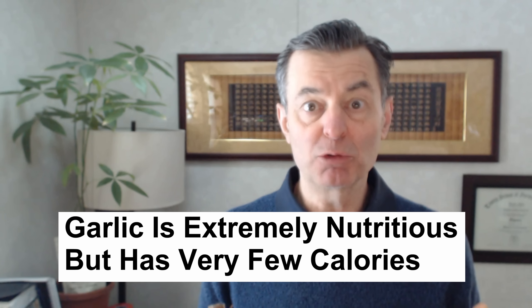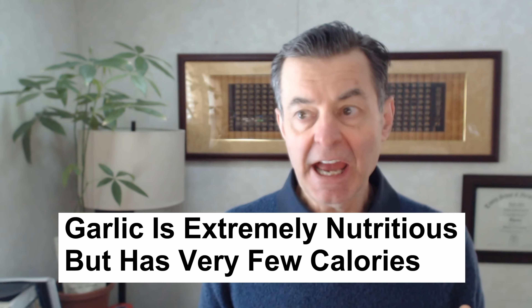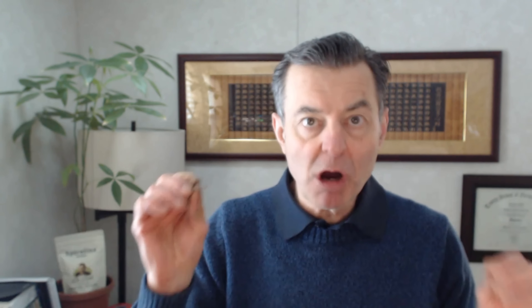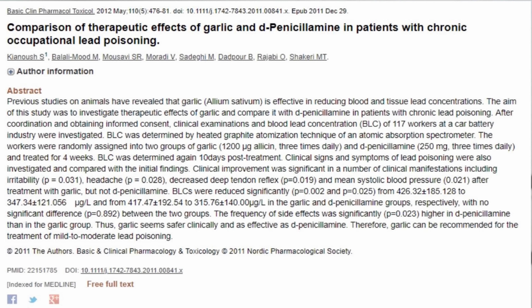I've been eating raw garlic now for about 20 years. I chop it up in my salad. I'll never forget the first time I had a little tiny bit and I said, wow, this is amazing. I eat raw garlic and I usually have like one or two cloves every night in my salad.